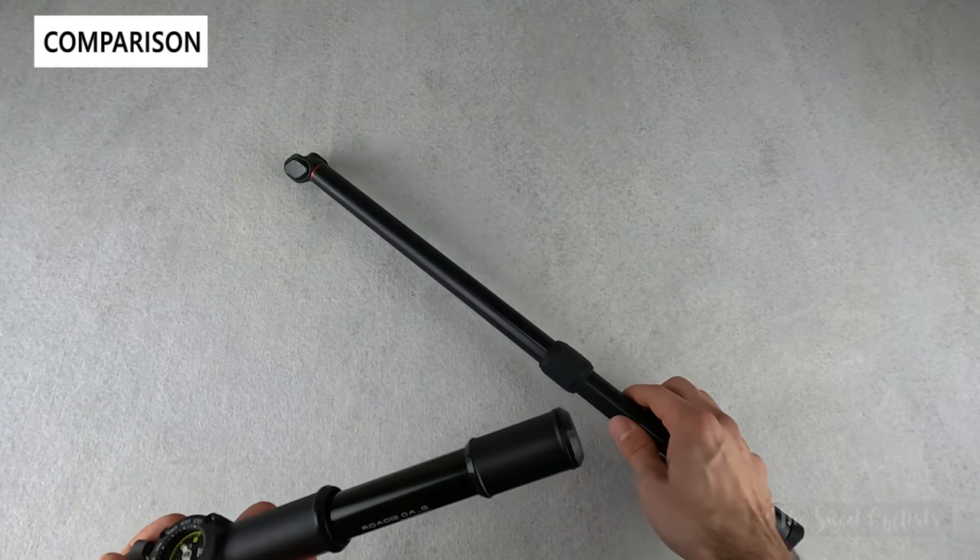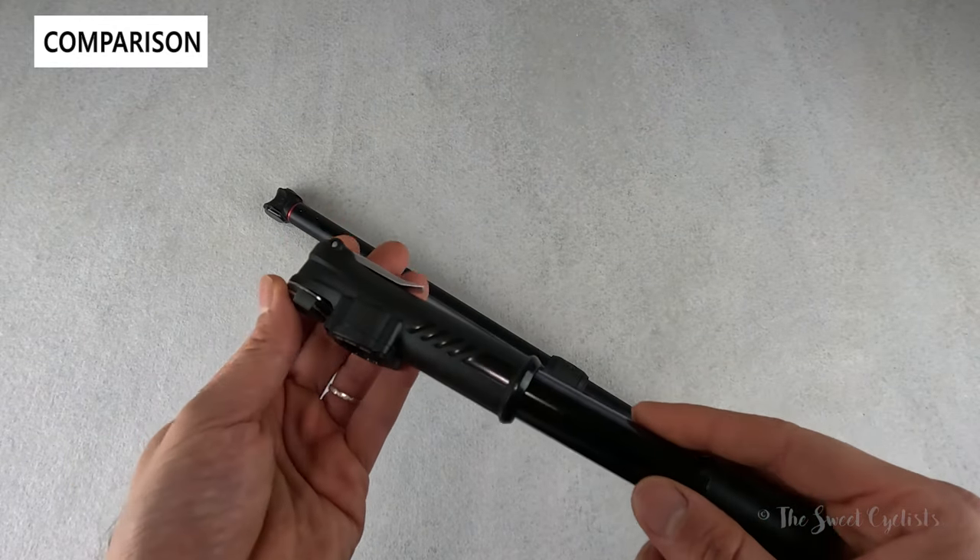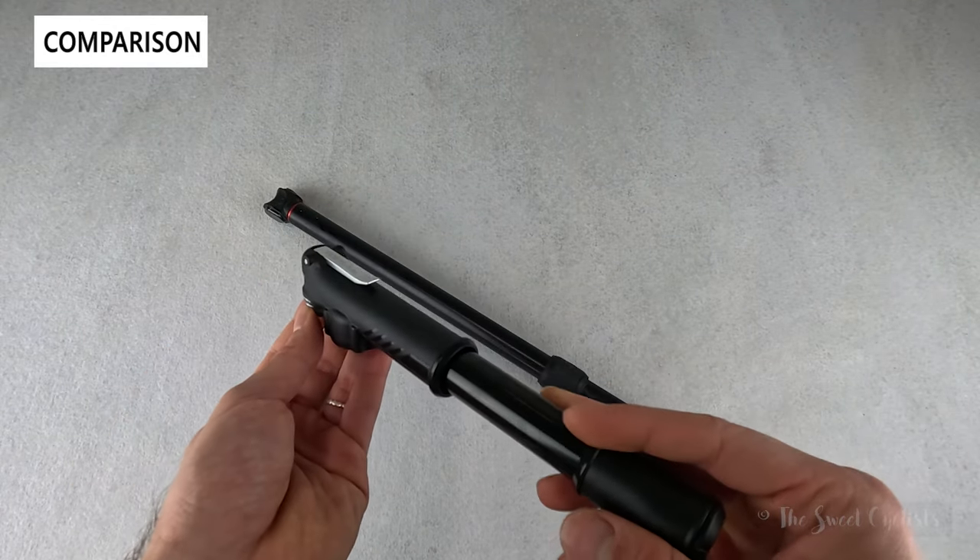Obviously you can't carry a frame pump like the Silca all the time as it's quite large and mounts on your frame, while the mini pump is a nice backup when you're really in a bind and need to fill up your tires.